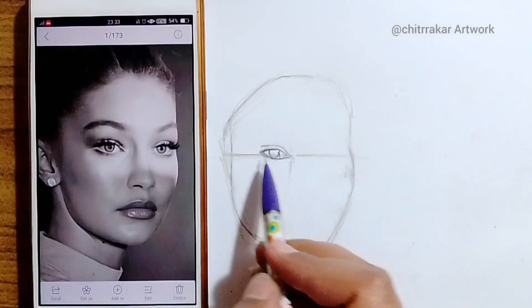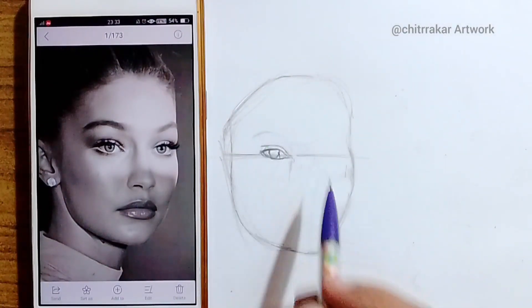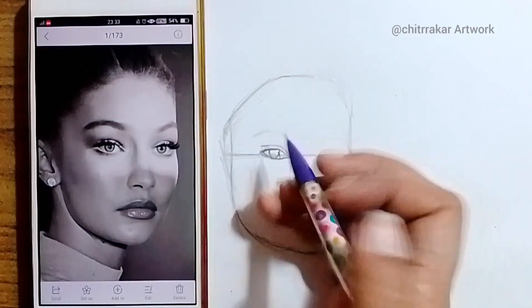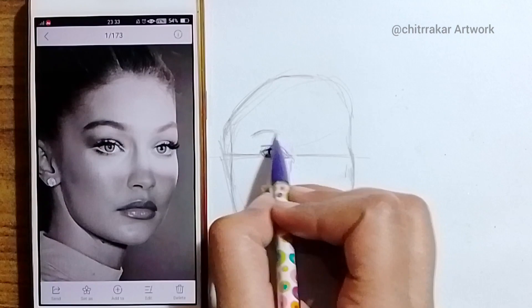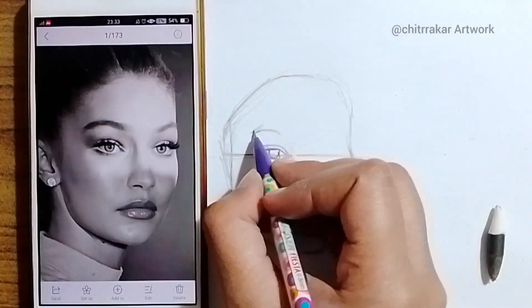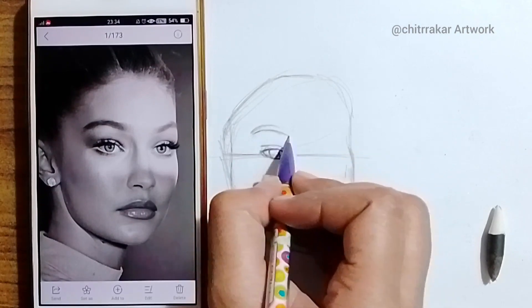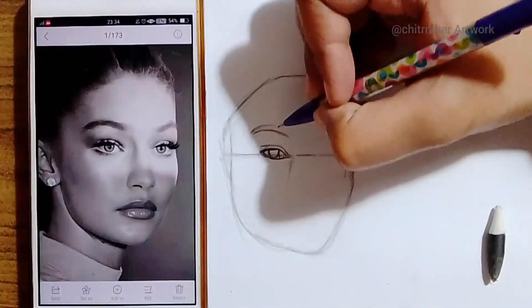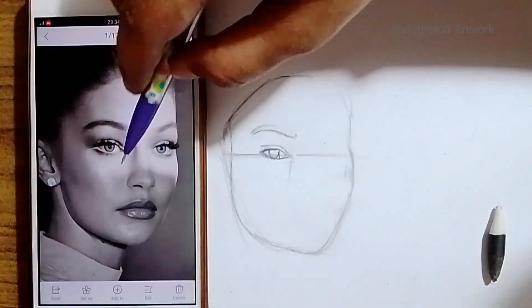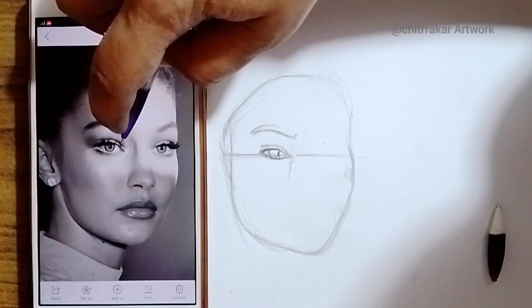I will put the reference photo in the description, so don't worry about that — you can try that sketch too. Finding a reference is really a tough task. I have made the eyebrows here, and I could see that they are far away from where the actual eyebrows should be.